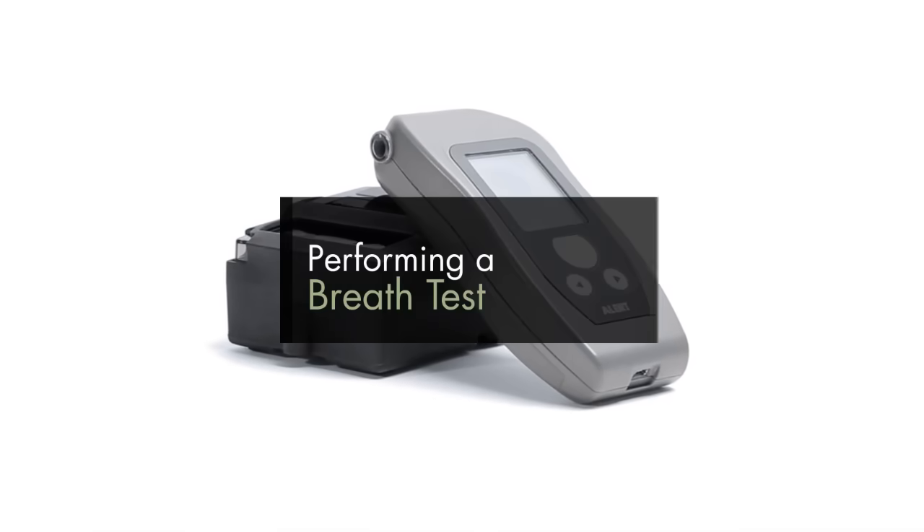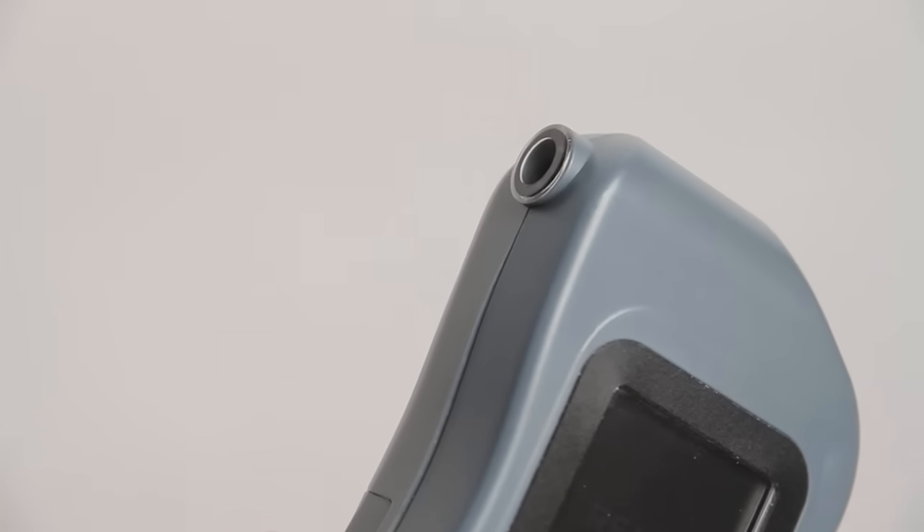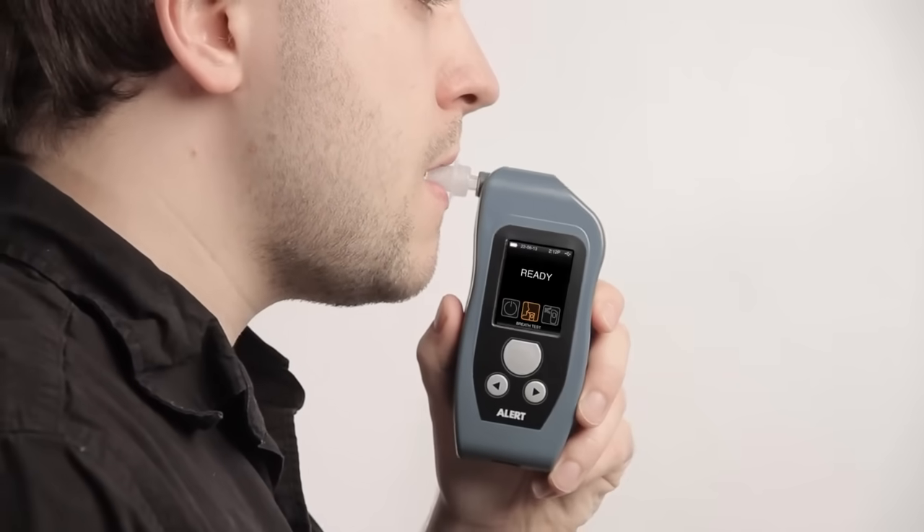Performing a Breath Test. Select the Breath Test icon to perform a breath test using a mouthpiece. Always insert a clean mouthpiece to ensure an accurate breath sample. Preparing for test is displayed, followed by Ready. Blow into the mouthpiece for 5 seconds.